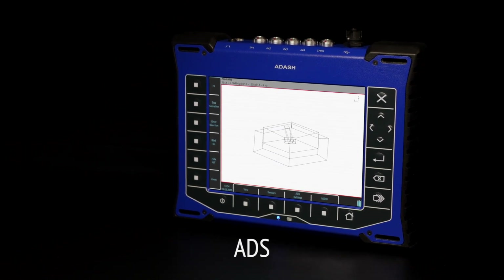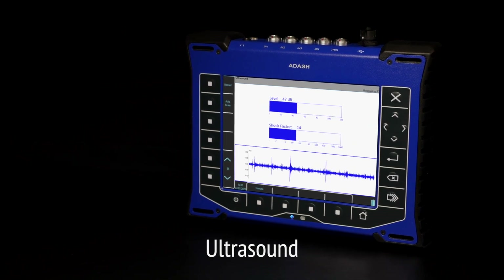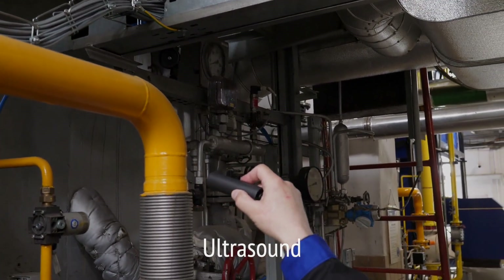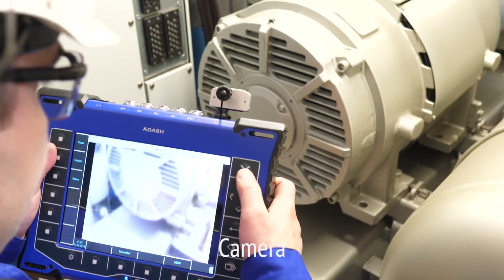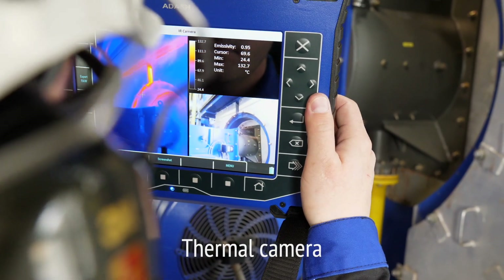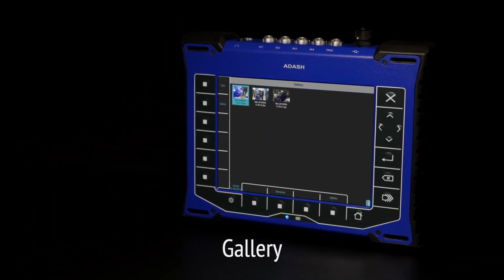ODS — Operating Deflection Shapes mode — visualizes machine vibrations by animation. The animation can be done directly in the VA5 Pro once you collect all necessary data. Ultrasound: typical applications are leak detection, electrical arcing, or early bearing fault detection. Camera: capture suspicious machine issues on camera and share with a responsible person. Thermal camera: thermal imaging gives you another sense — find overheated bearings, loose electrical connections, and other industrial problems.